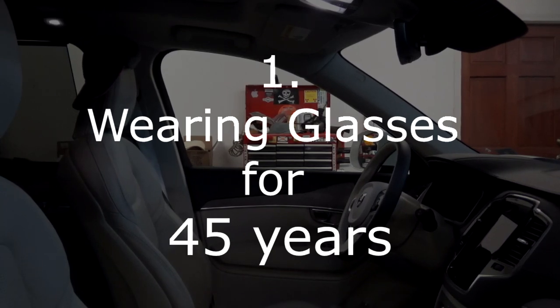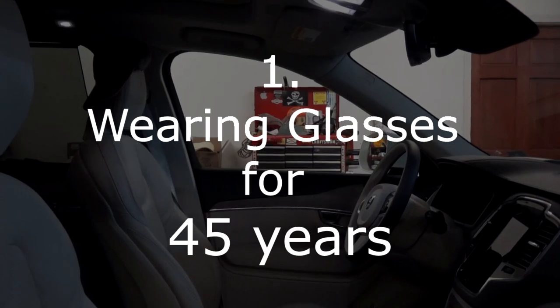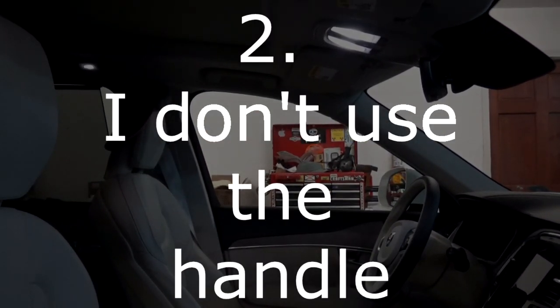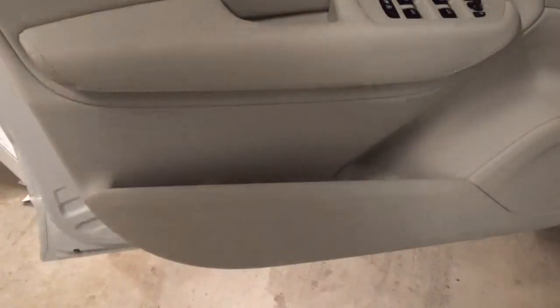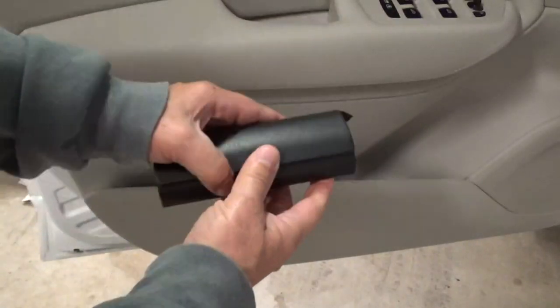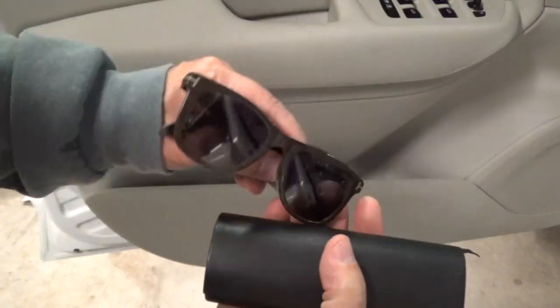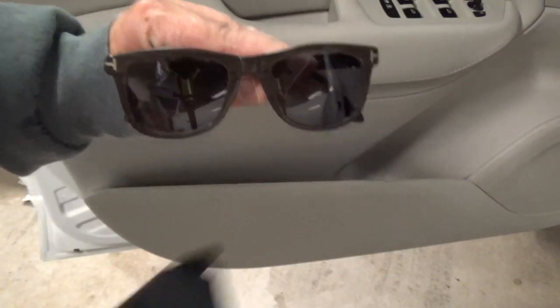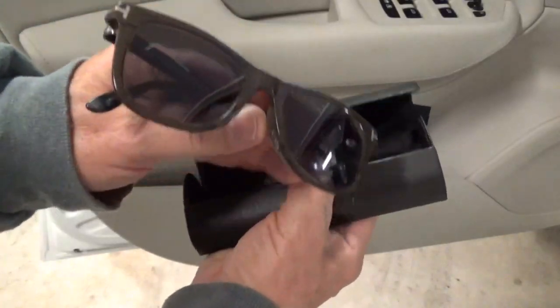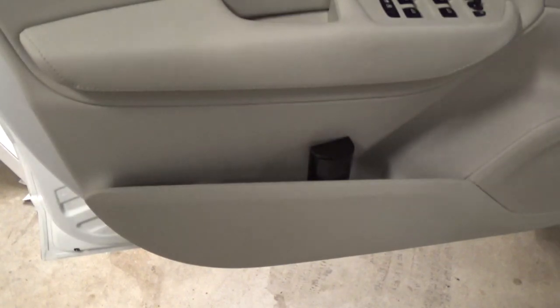So I am going to replace that grab handle with the eyeglass holder, because I wear glasses and I switch from sunglasses to clear glasses. I keep my sunglasses in the car and I think it's going to be more convenient to have them up in the eyeglass holder than in my eyeglass case in the side compartment.